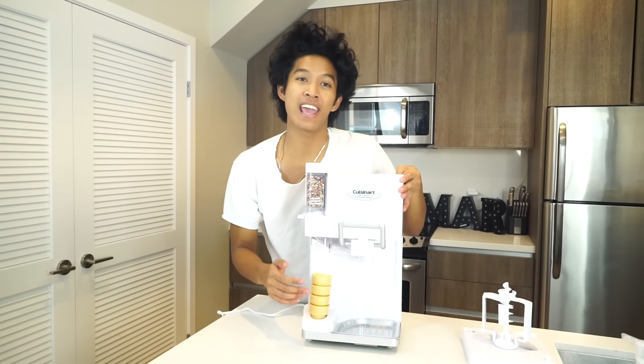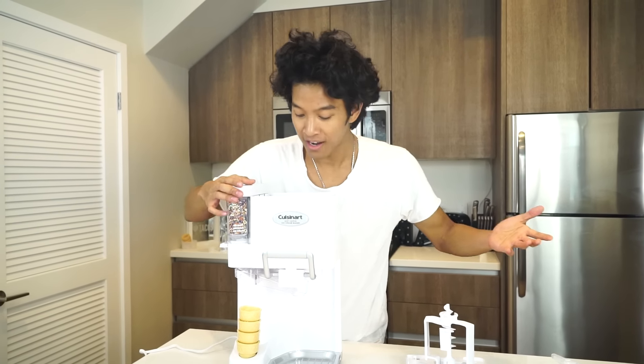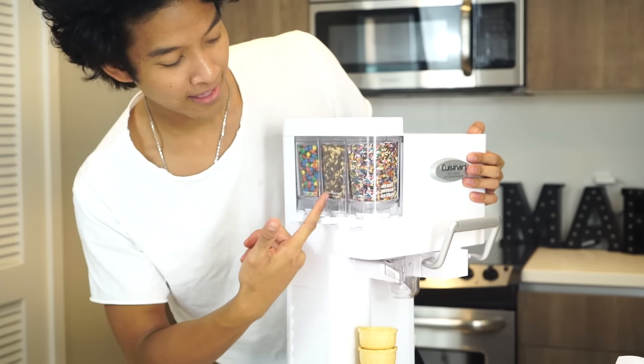So I got this online on Amazon — the affiliate links are in the description below — but this is an ice cream maker. Look at all these cool things that come with it.